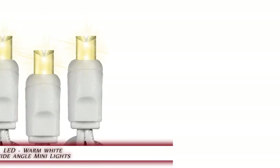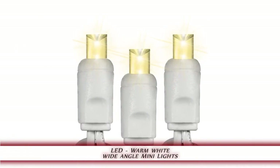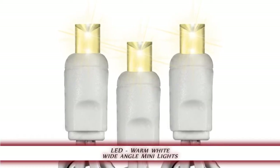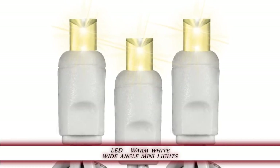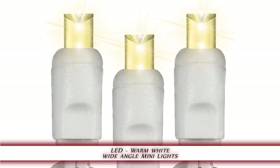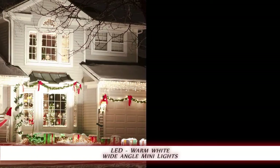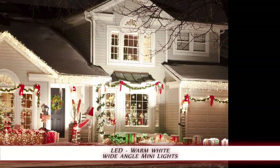1000Bulbs.com introduces the LED Warm White Wide Angle Mini Light Set. This 50-bulb string of Warm White Wide Angle LED Mini Christmas Lights is a popular choice for medium lighting displays. The 25-foot light string's 6-inch bulb spacing makes it ideal for decorating Christmas trees and accent lighting.